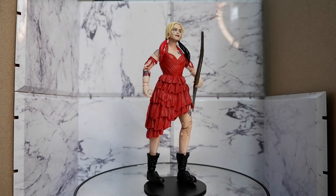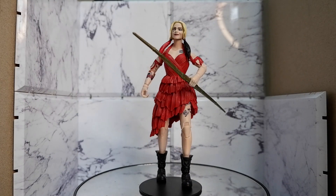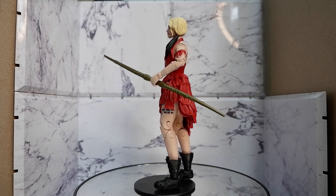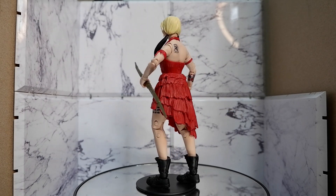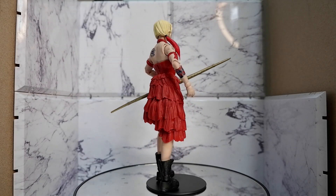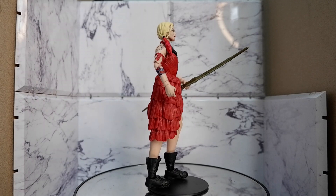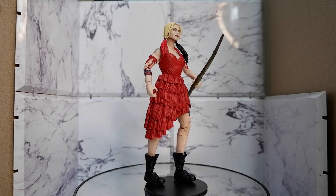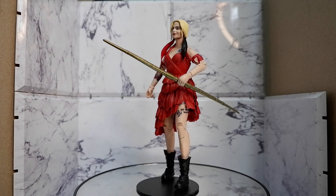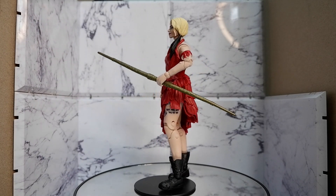What's nice about the figure? I really like the sculpt on the face because it was able to capture the look of Margot Robbie, and it has a very nice grinning expression that captures the soul of the character. You also have some nice tattoos on the skin, and a nice looking staff.